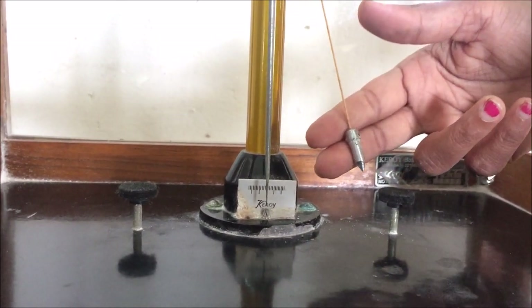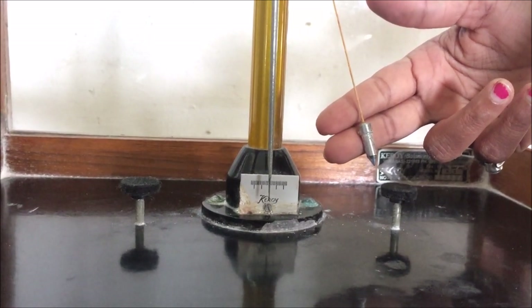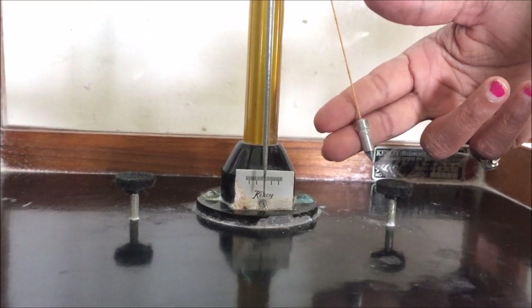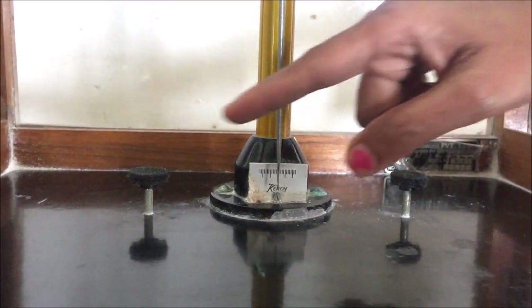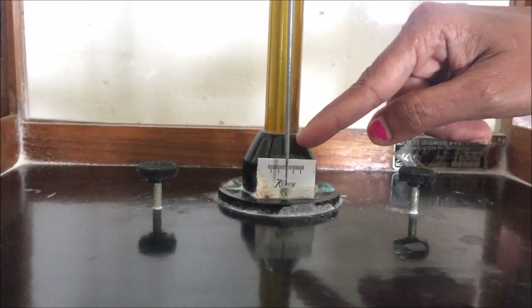This part is called the plumb line. It consists of a small weight with a pointed end suspended through a thread from the central beam. This plumb line is aligned with the lower point to ensure that the balance is set and it is perfectly vertical on the horizontal plane. These two nuts are provided at the base to support the pan at the rest position.